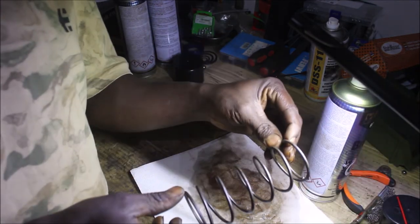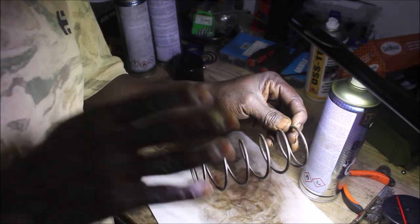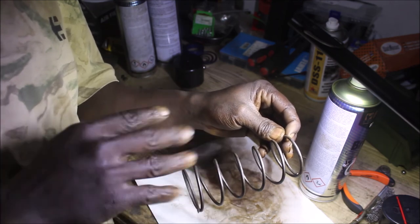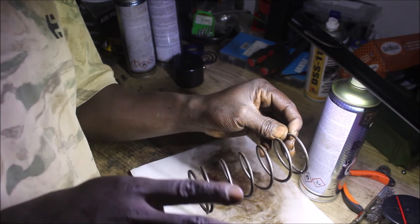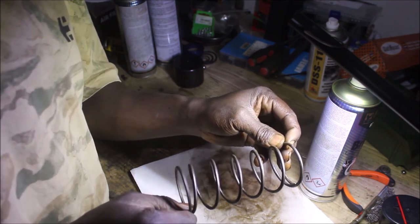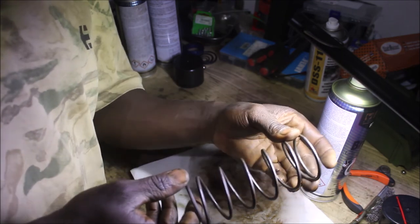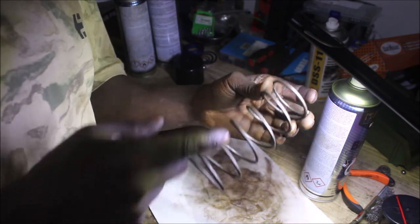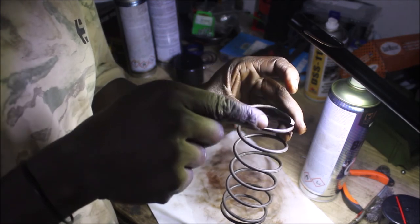I don't know if you guys can see the perfect work I've done on this spring — it was the rustiest thing in the clutch, and I was able to make it look almost like new. I did a perfect job — no rust visible. The remaining rust is hiding in areas I can't reach.